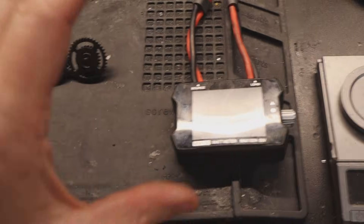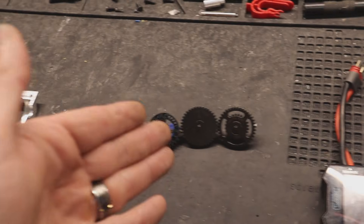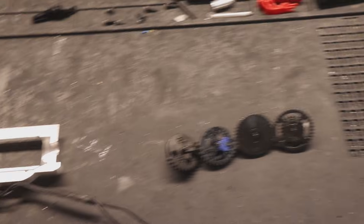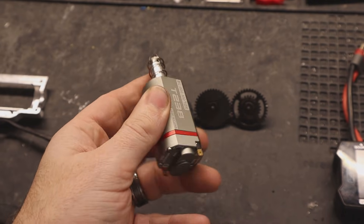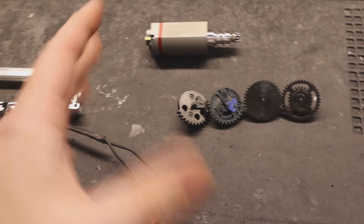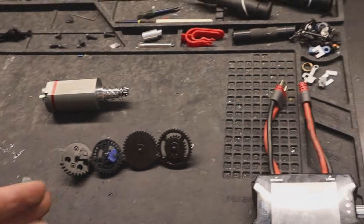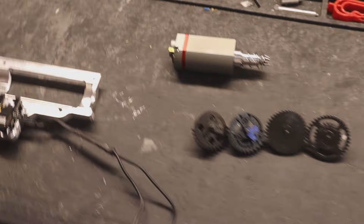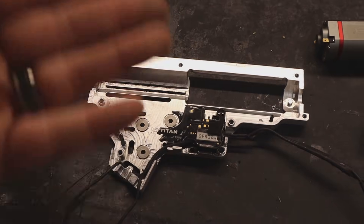We'll also see if it makes any difference in amp draw using my amp draw meter and the Titan's app to compare apples to apples. It's not super accurate, but as long as we're using the same tool to measure amps, that's validated. To run these gears, we're going to use a T238 brushless motor at 39k RPM, so we should expect about 40 rounds a second on 11.1V, since these are 13-to-1 gear ratio — both sets.